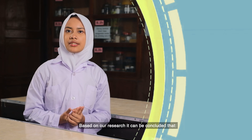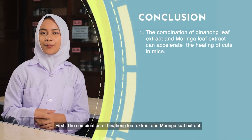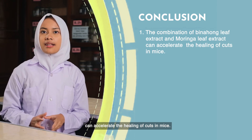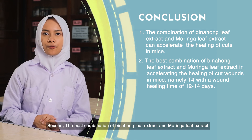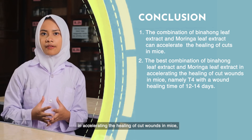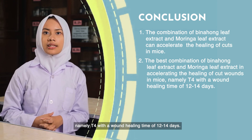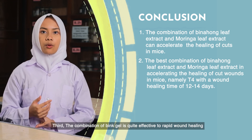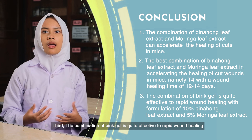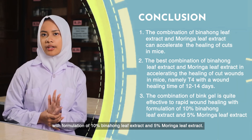Based on our research, it can be concluded: First, the combination of binohong leaf extract and moringa leaf extract can accelerate the healing of cut wounds in mice. Second, the best combination of binohong leaf extract and moringa leaf extract that can accelerate the healing of cut wounds in mice is T4, with a wound healing time of 12 to 14 days. Third, the combination gel is quite effective for wound healing with a formulation of 10% binohong leaf extract and 5% moringa leaf extract.